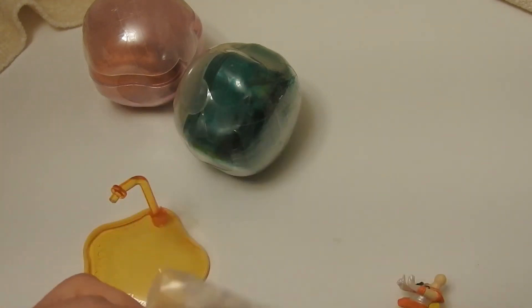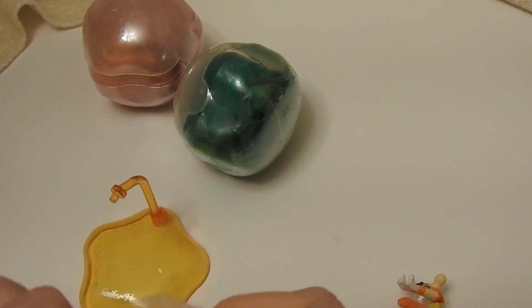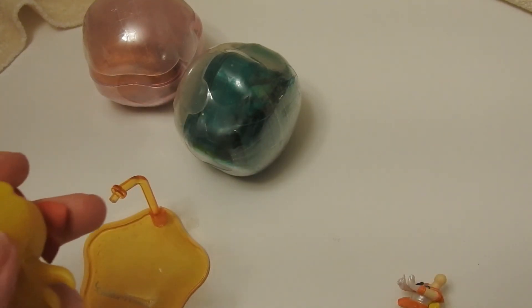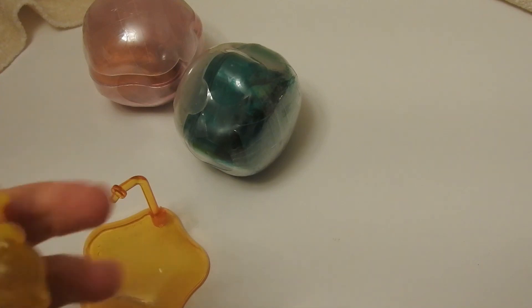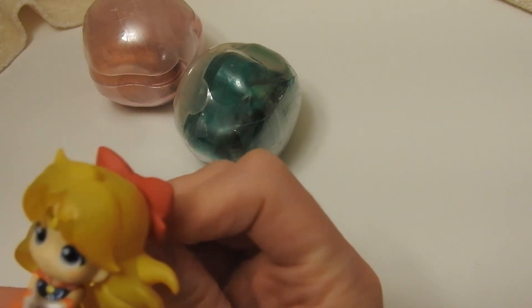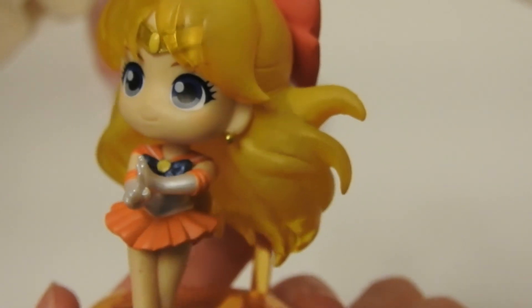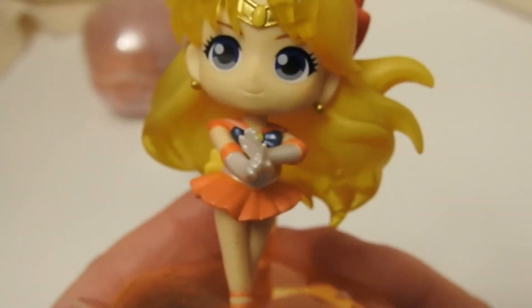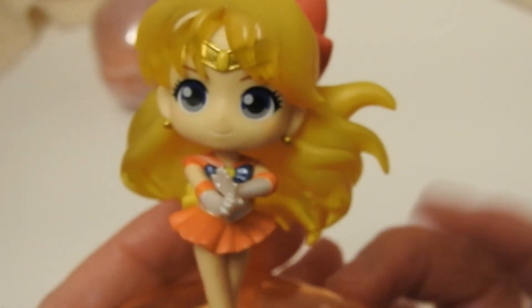I almost put that the wrong way. I think these figures are very cute for being Gashapon. They're not expensive at all. It's a really good, cheap alternative if you want some cute figures. Here's Venus. She has a little bit of tinge to her face on her cheek, but I think that would just wash off — so nothing huge. She's really cute. Her hair is nice. I like it. She's Venus.